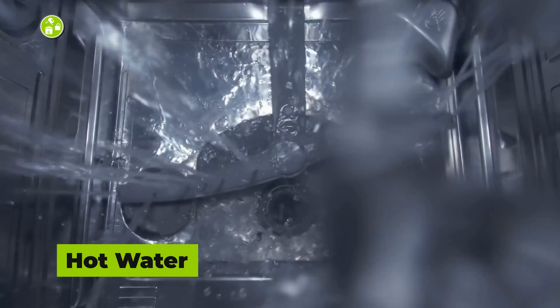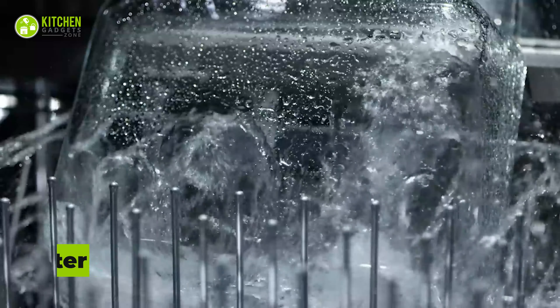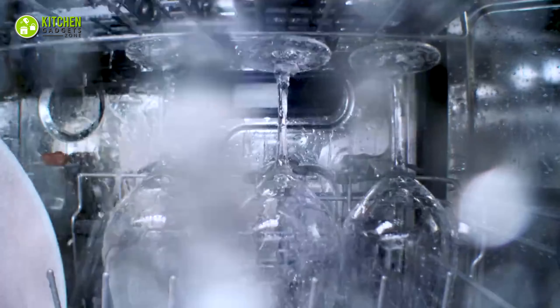Do's: Run hot water before starting the dishwasher to quicken the cleaning process, and also to clean all tough grime and deep stains. Because if you directly wash dishes in cold water, that will take more time to clean the dishes.